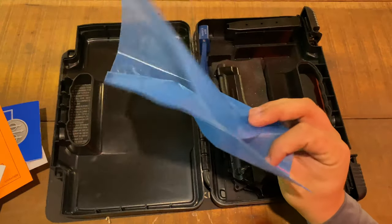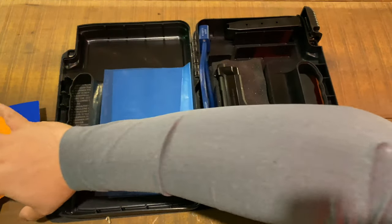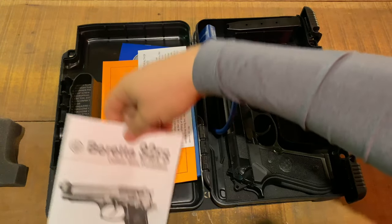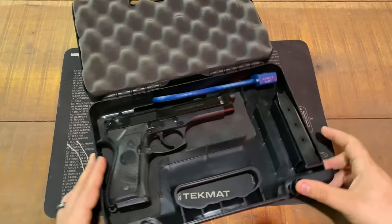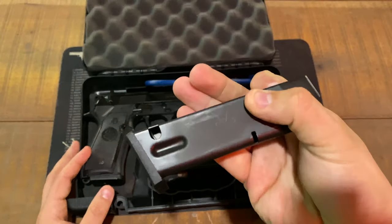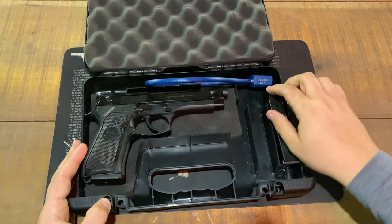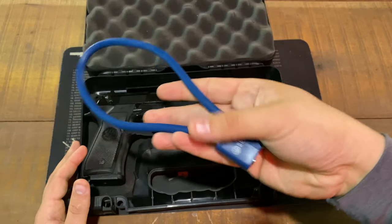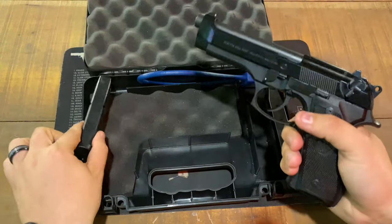It also comes with a plastic bag that you can keep your gun in, in case you want to store it for a while so it won't rust — it should last in there for a decently long time. It also comes with two 15-round mags from factory. These are made in Italy, even though the gun is made in Gallatin, Tennessee, United States. There's also another slot for the other mag, and it comes with the Beretta blue lock.